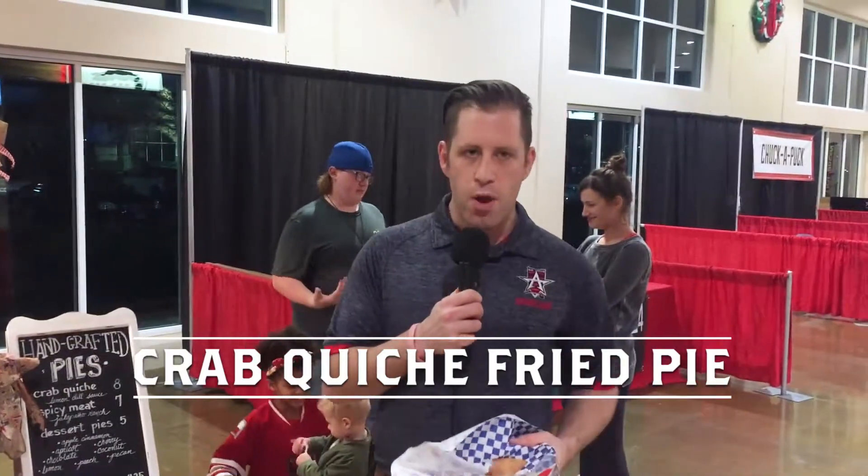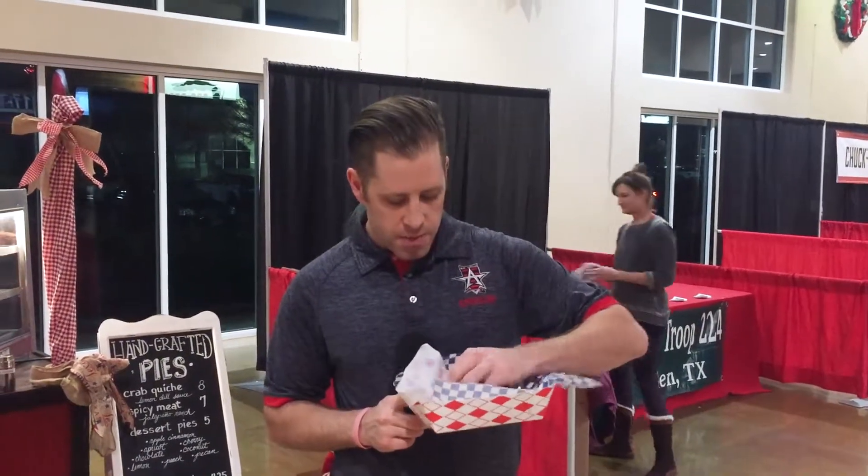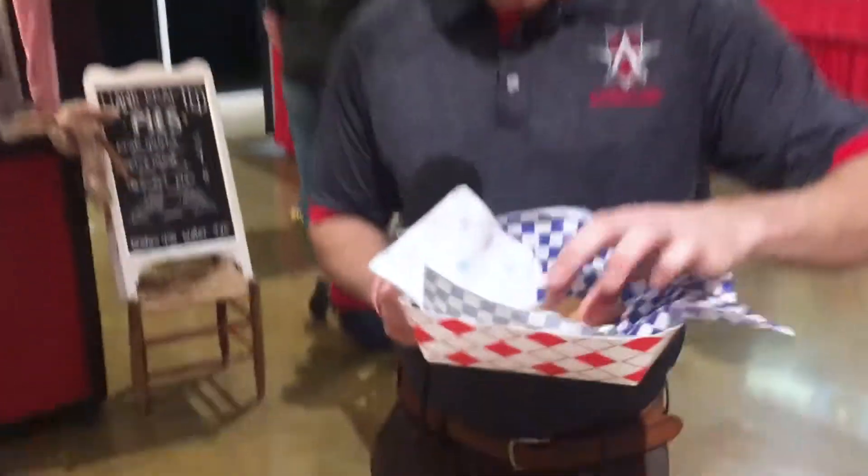Everybody knows the rules — one bite, see what I got, then I'm going to give it a rating for you guys. So here we go. Open up the lemon dill. Now look at that — fried pie. I'm a big fan of fried pie, but I've never had one with crab quiche in it before.